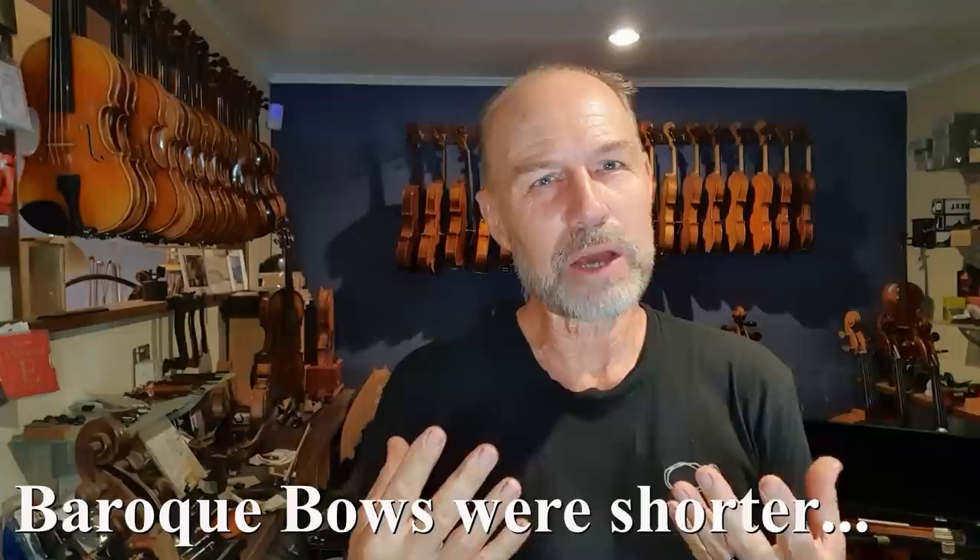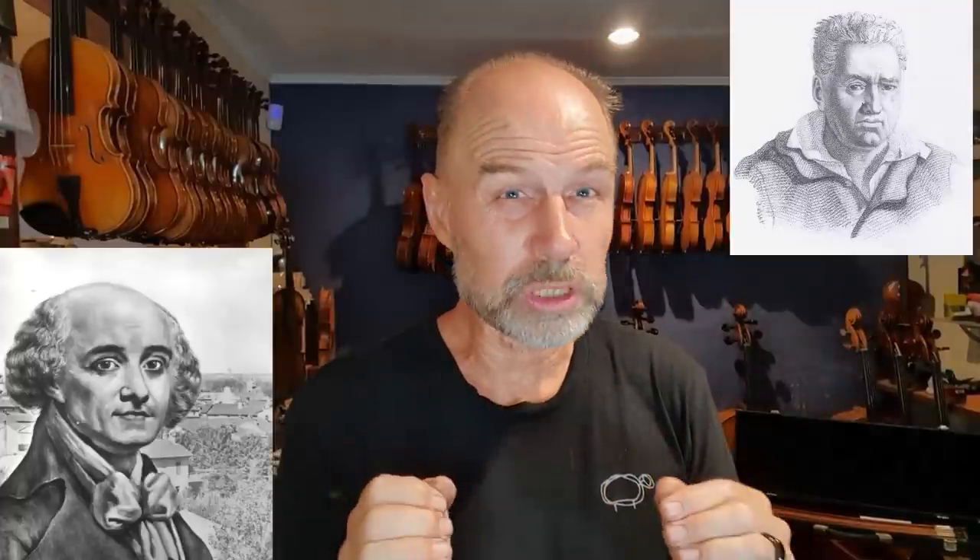Let's get into the history of the bow. They used to use bows from Rebecks and Viola de Gambas on the earlier violins, and they seem to be just a bit of an afterthought. The problem was they were way shorter, so they didn't really allow you to play that really beautiful melodic sound on the violin — it was a little bit more percussive. That wasn't until the late 1700s, when a famous violinist and composer called Viotti and a famous bow maker called François Tourte got together and designed a different bow.